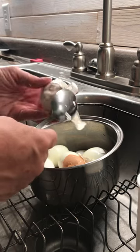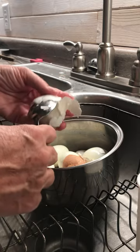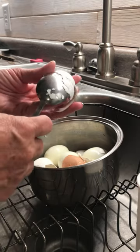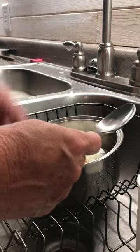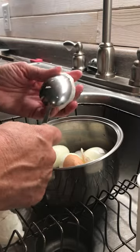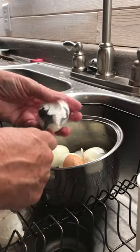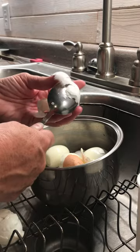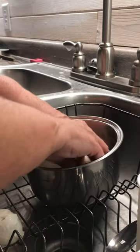Sometimes you get an egg that's just not as cooperative — not an older egg, it just happens sometimes. But you get very few of those, and I can still use that for the yolk or whatever I'm needing it for.